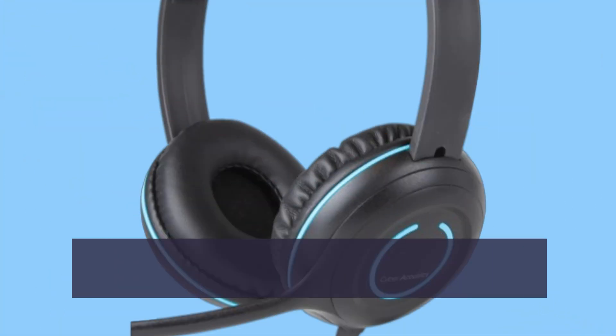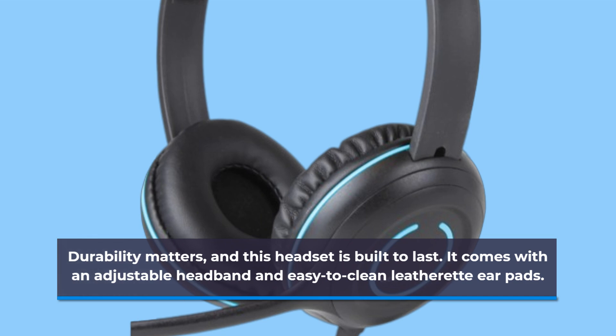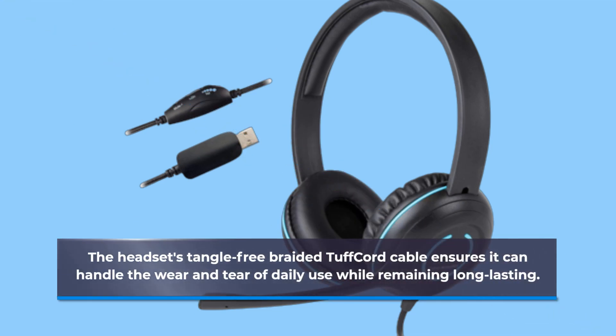Durability matters, and this headset is built to last. It comes with an adjustable headband and easy-to-clean leatherette earpads. The headset's tangle-free braided tough cord cable ensures it can handle the wear and tear of daily use while remaining long-lasting.